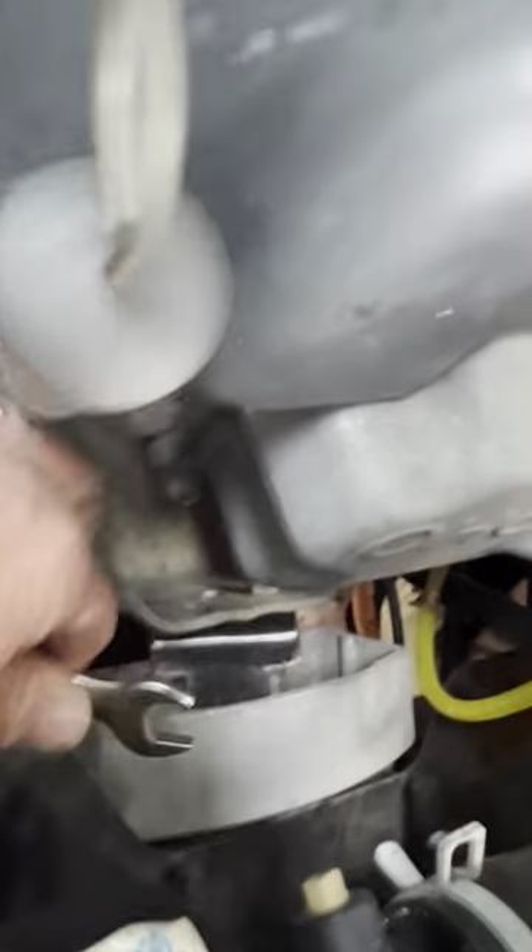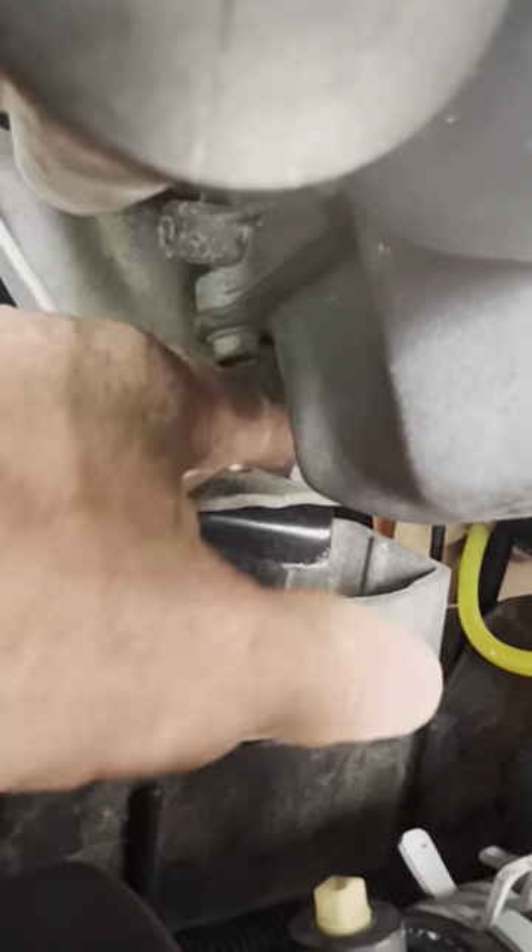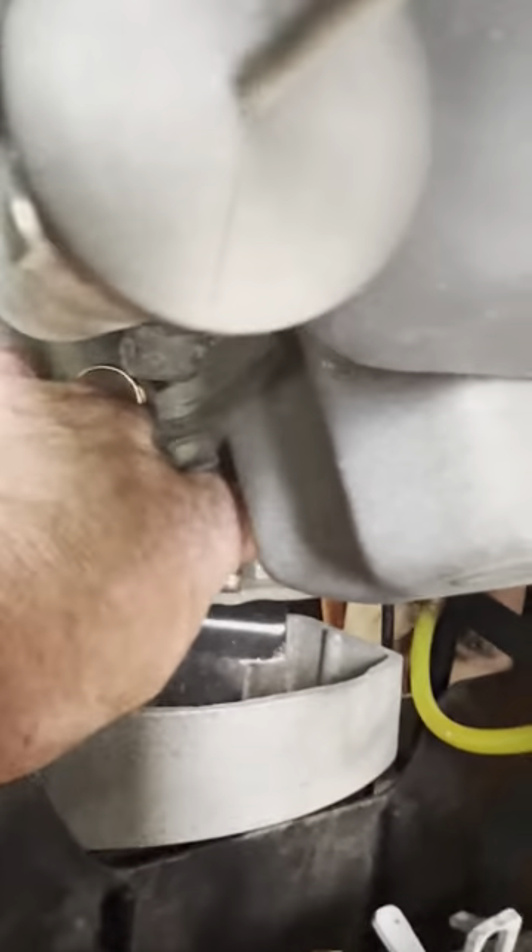There are two bolts here — I'll get a better picture. You can get a better picture from under the cart. Got two bolts here, 13 millimeter. You got a bolt and a nut. I got my son down there holding the wrench on the nut.